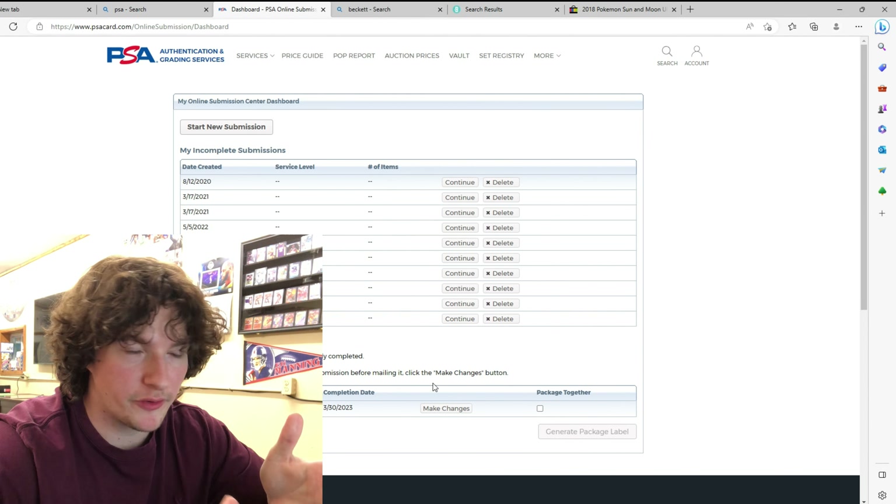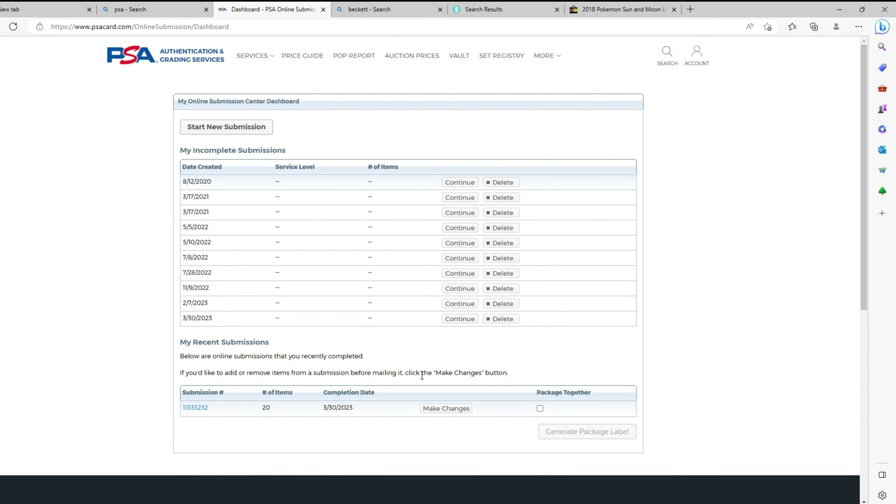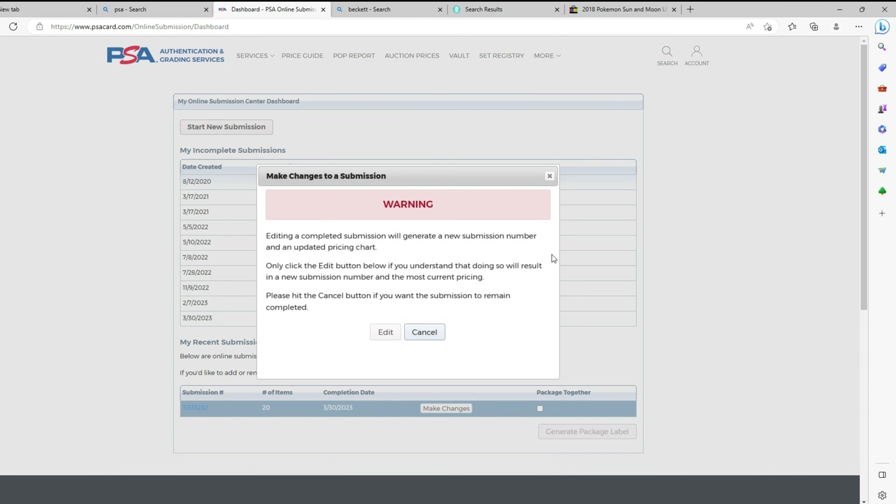Before we finish the computer part — if you printed everything out and need to make a change because you messed up a card or want to add something, go to your online submission center dashboard and at the bottom push Make Changes. You can edit it right there.